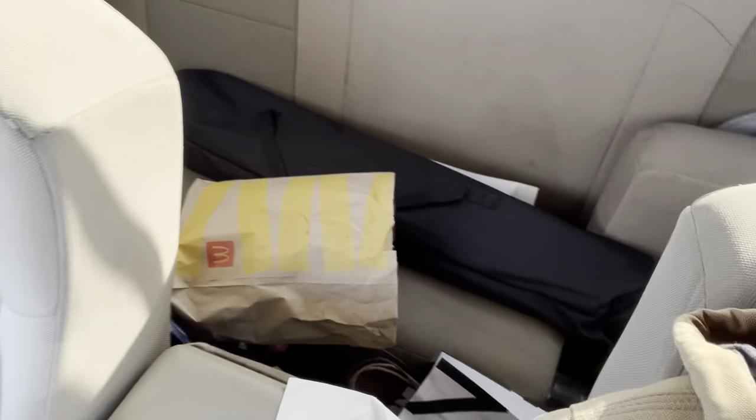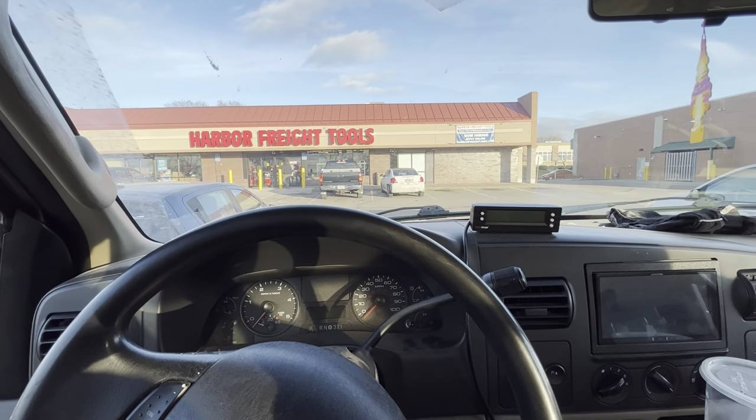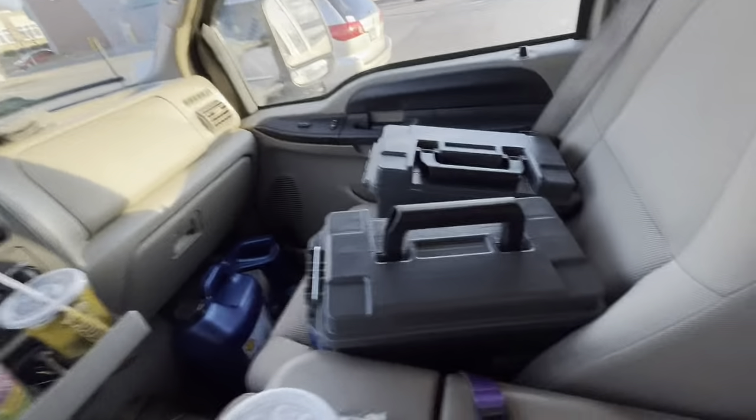Later on, in another video, we'll organize this truck because there is so much — ratchet straps, fuel additives, all kinds of stuff just laying around back there. It needs to have a place because it drives me insane — I can never find anything in this truck.